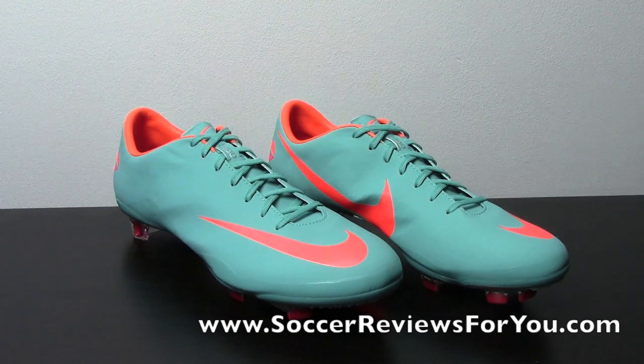Getting the string bag out of the box here, featuring the retro orange colorway, just like the shoes. You have the Mercurial logo in orange, as well as the Nike Swoosh. It's just your standard string bag that you get with all the top-end shoes from Nike.